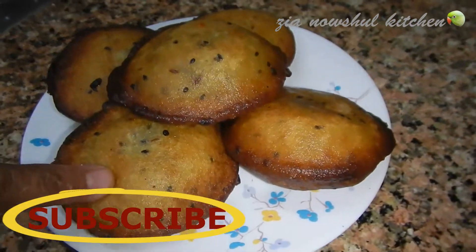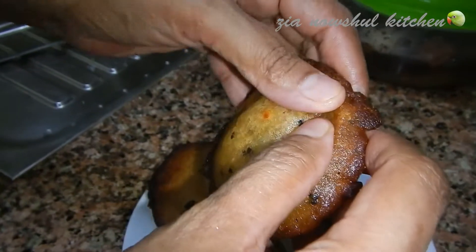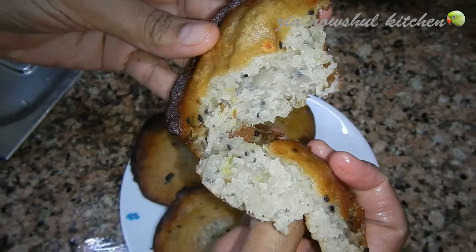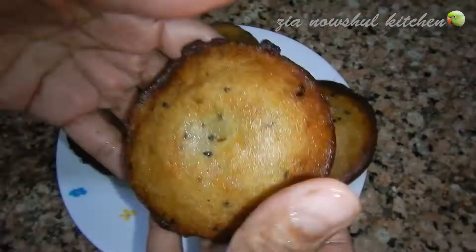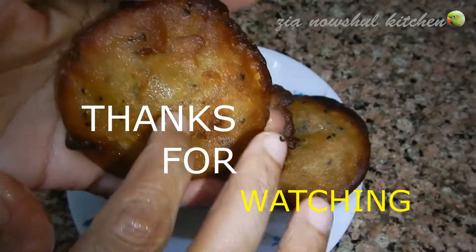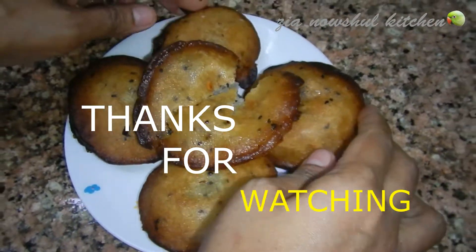Let's put this paste on the cake and remove it. Make it more soft, remove it, and let it rest until we cut it. This is the paste.